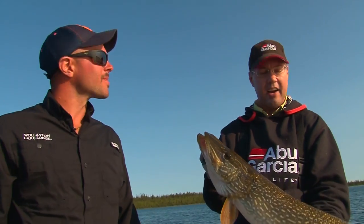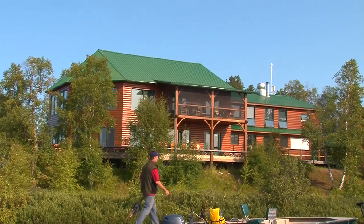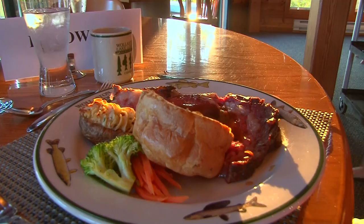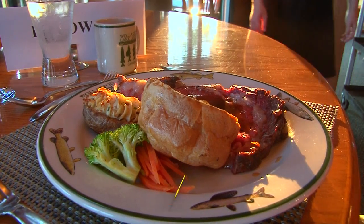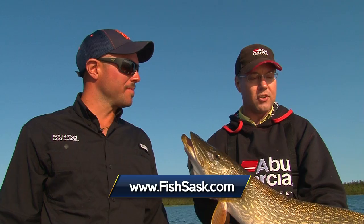I want to thank Josh, our guide, for putting us on all these great fish, along with Wollaston Lake Lodge and all the staff there — first-class operation, just like a bunch of camps up here in northern Saskatchewan. I'd also like to thank Saskatchewan Tourism. Just a great place to visit. Put this on your must-do list. Fishing is just outstanding. Whether you're a hardcore angler, a novice, or want to introduce somebody to fishing, this is the place to do it. Get up to Saskatchewan and catch fish like this. We'll see you next time. Bye.